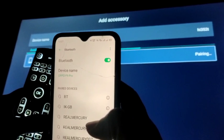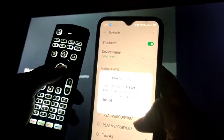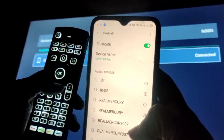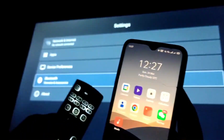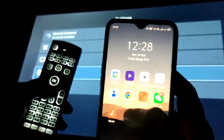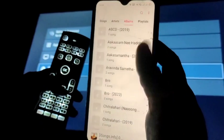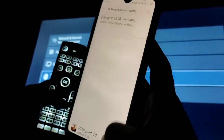You will see the pair prompt on both the mobile screen and TV screen — just pair it. Now it is connected and you can enjoy the music. Now just open the music library on your mobile.